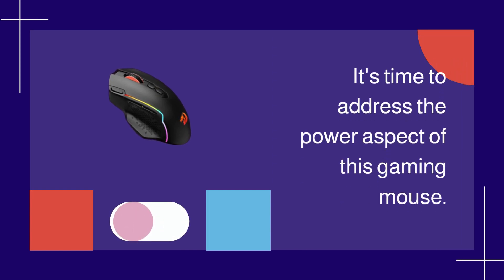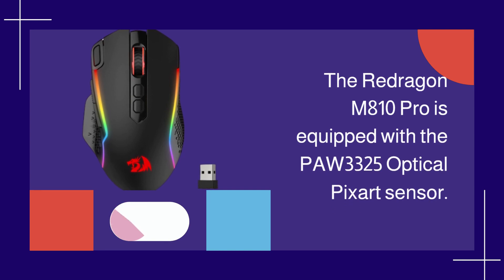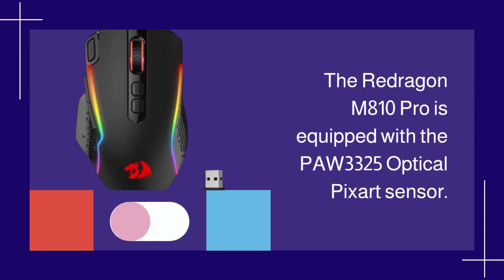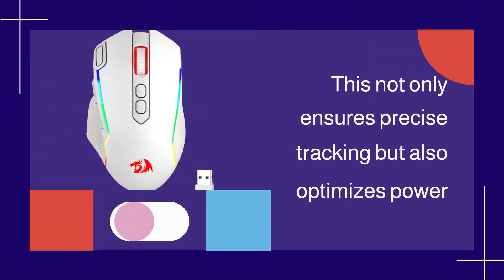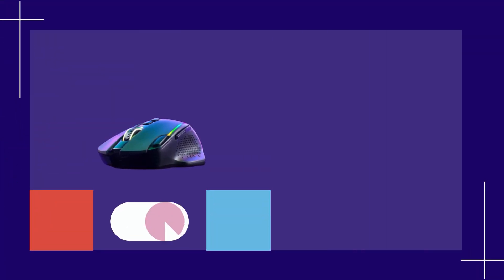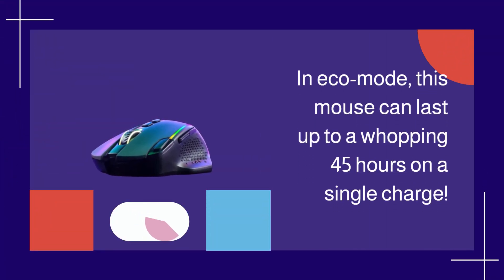It's time to address the power aspect of this gaming mouse. The Redragon M810 Pro is equipped with the PAW 3325 optical PixArt sensor. This not only ensures precise tracking but also optimizes power consumption. In eco mode, this mouse can last up to a whopping 45 hours on a single charge.